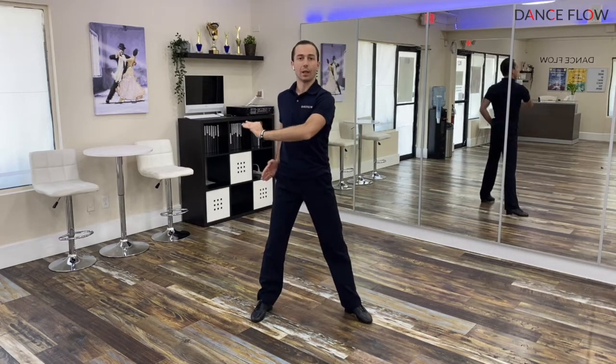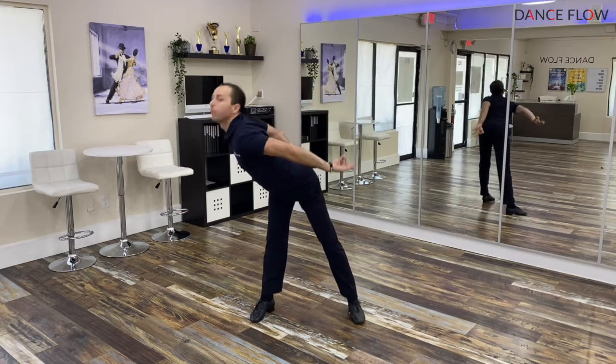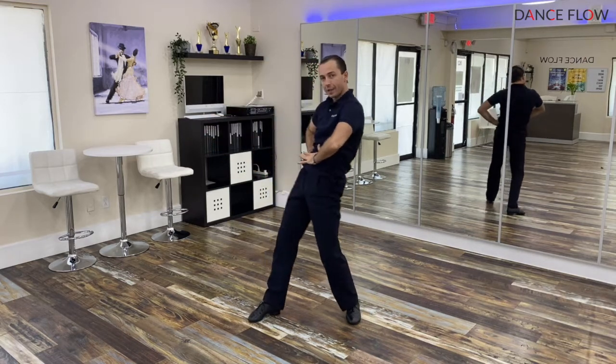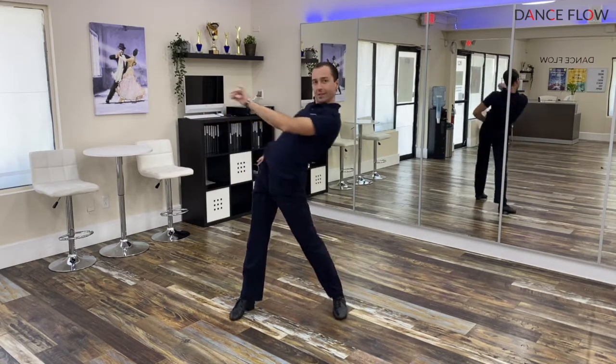Let me show you slowly but consistently. One, two, three, four, five, six. If I increase the speed it's gonna look even nicer. One, and two.